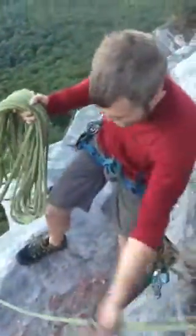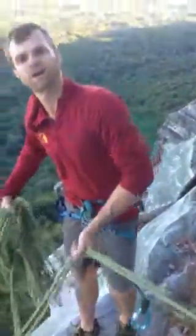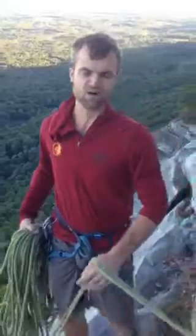And then I can take these ends down with me when I rappel. I'm not just getting them hung up on ledges or anything like that. Keep it clean. That's great. Thanks, Dustin.